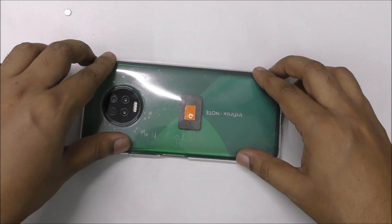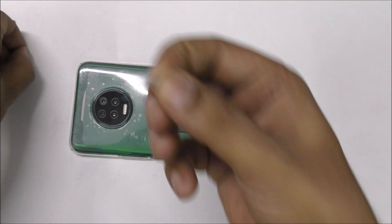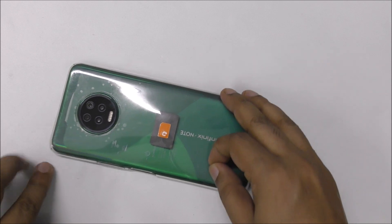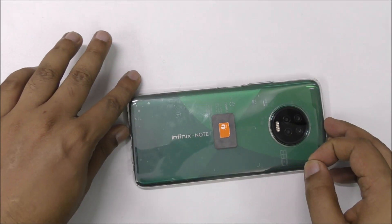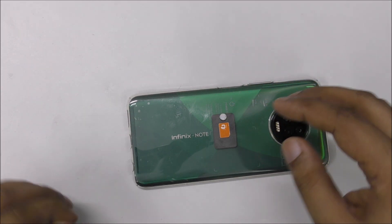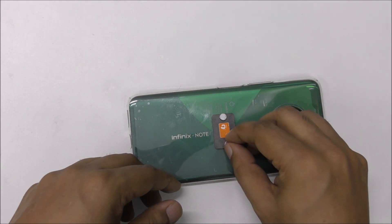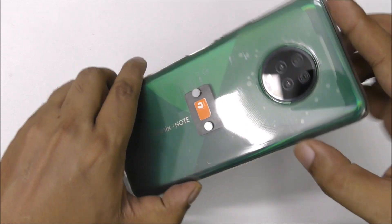Now you can see everything is stuck inside properly. Then I'm going to take these magnets and stick them here — one on this side and one on this side.